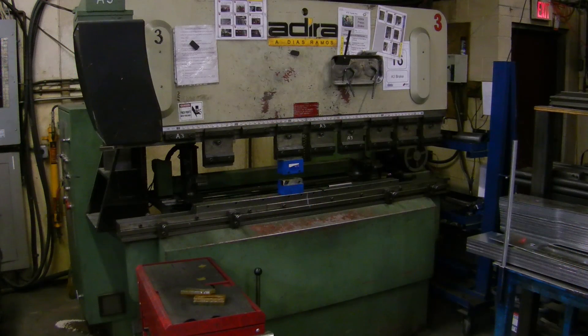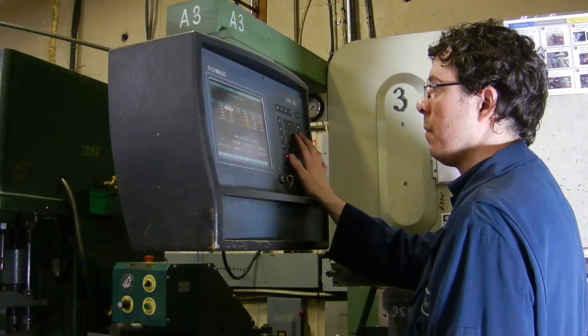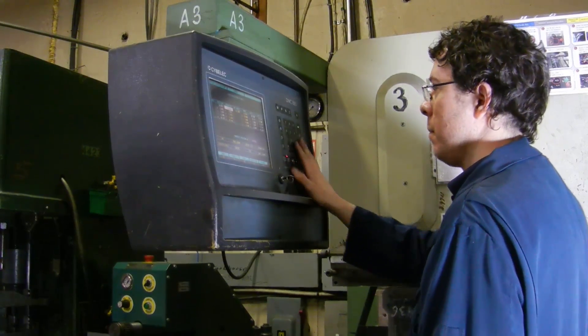Hello and welcome to the Punch Tools Press Brake Louver Punching Tool demonstration. Here we will be showing you how to set up and begin using your Punch Tools Louver die set.